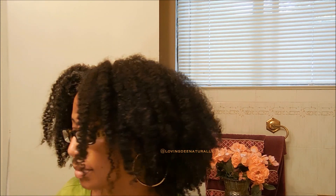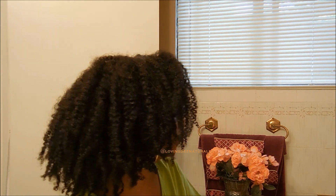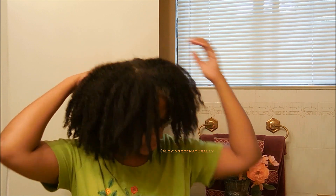My curl definition is awesome — I'm loving it. My hair is soft and it is defined just like I like it. Another reason I let it semi-dry in the twist is because the twists give me some elongation and stretch — see my roots are laying kind of flat.